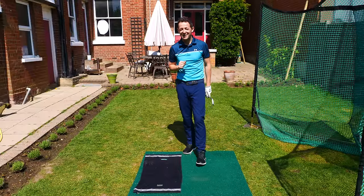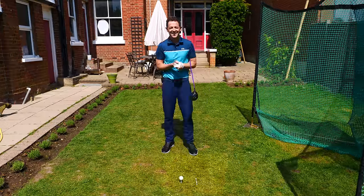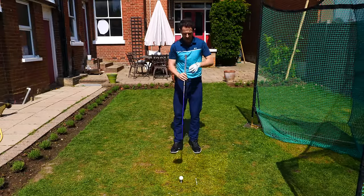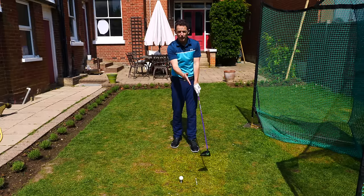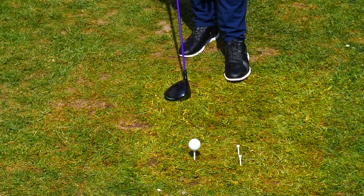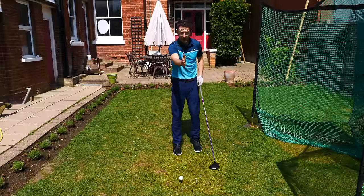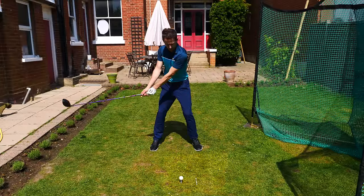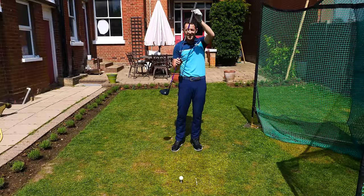We might have a little bit of time now to try exactly the same thing with the driver. We want to achieve the same two things: hit the ball on the correct arc, and have an exercise that gives us feedback on whether the club face is square or not. If I put two T-pegs just in front of the golf ball — about three or four balls in front — lined up parallel and square to my target.